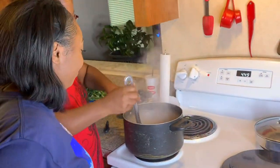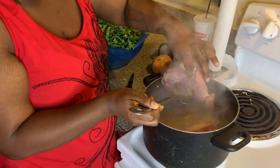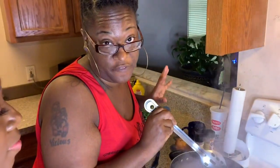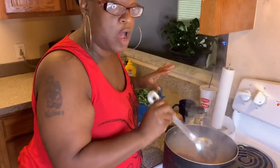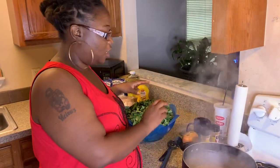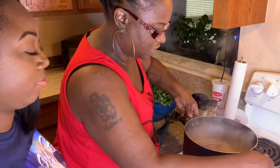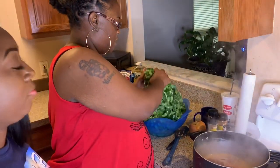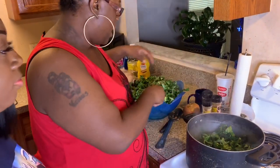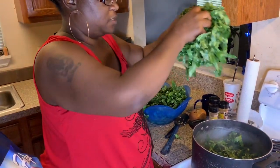We had this boiling for 30 minutes and they're tendering up. As you can see, even the meat from the ham bone is coming loose. We've got to cook these greens at least 45 minutes, so we're going to add these greens to our hog jaws and our smoked ham bone. These were already washed and cut up. I need to switch my pots out to make sure I get all my greens in. We're going to put these in, then come back and cut up our onion and put some seasoning in, but we're going to let these boil for about 30 minutes before I do that.